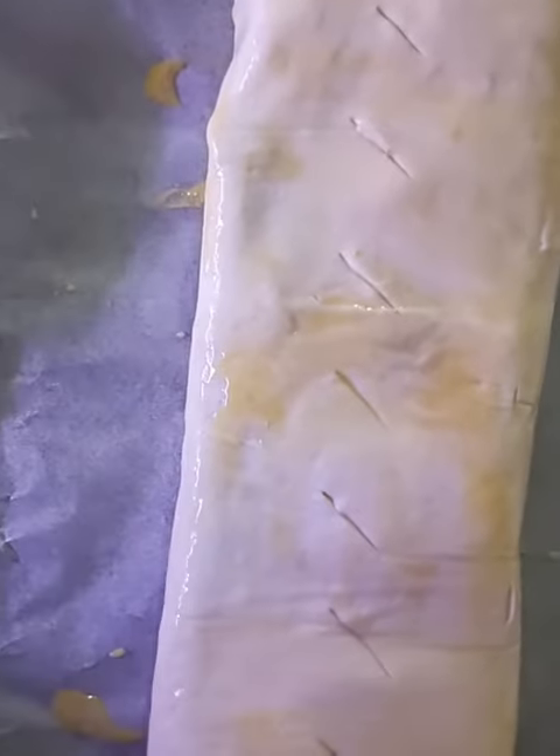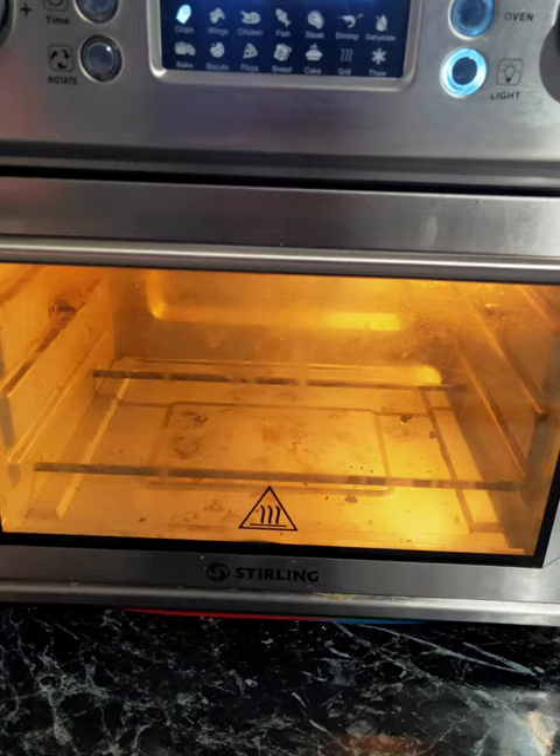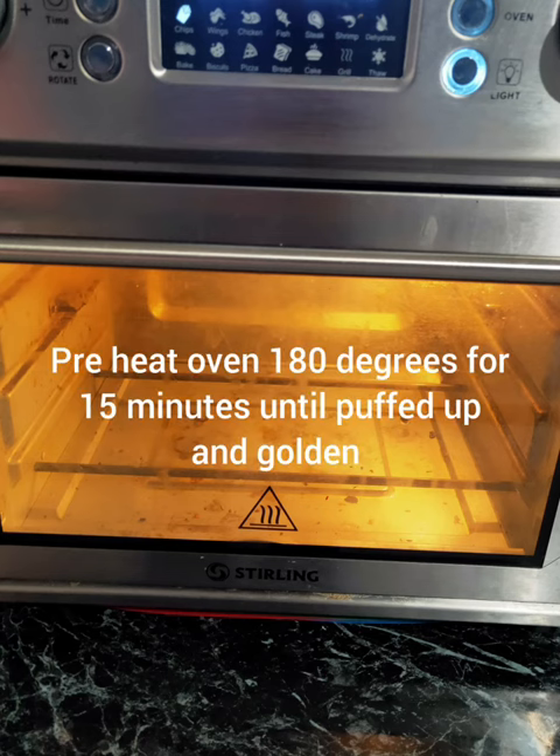So there we go — a few air holes in the top and then we're just going to pop her in the oven. About 180 degrees for 15 minutes.